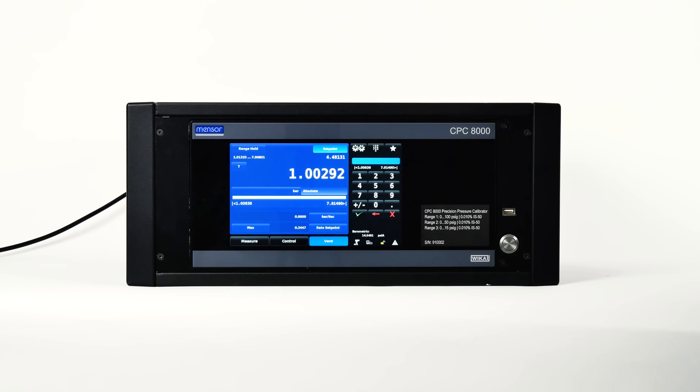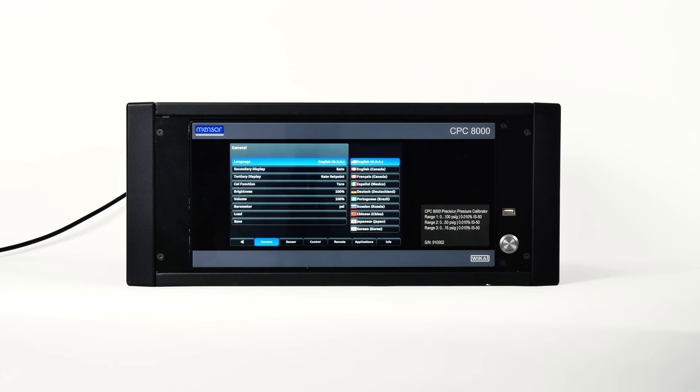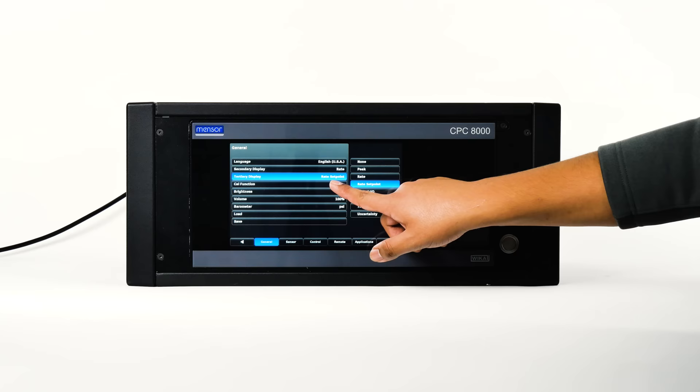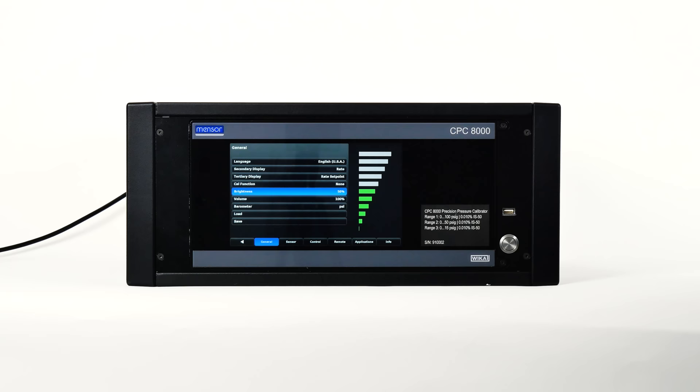You can configure the CPC-8000 using the setup button. Let's navigate to the general tab, where you'll find language options. The secondary and tertiary display areas provide a place to indicate extra data during test or calibration — clicking either will show the choices available. The cal function button provides a selection to enable the zero button on the main screen; selecting zero enables it, none disables it, and the tear option enables the tear button. The brightness setting provides a sliding scale to increment the screen brightness across all screens.